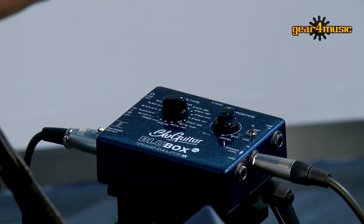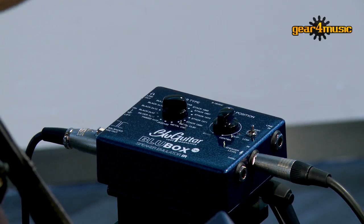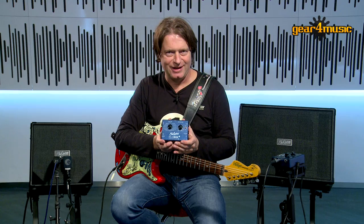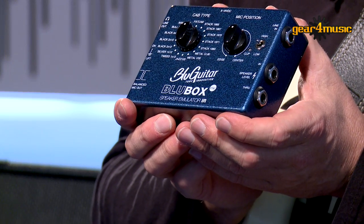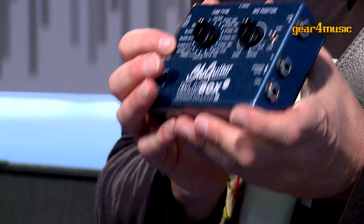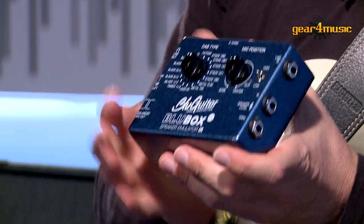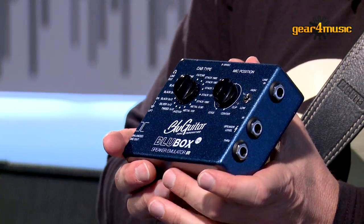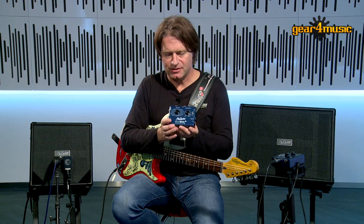The Blue Box VSC is a virtual speaker cabinet collection using IR technology. I have been using all kinds of speaker emulations in the past, but for me a product that had the most authentic sounds of the real good cabinets that I have been using in my career and my private cabinet collection was a product that I was missing. It's very easy to use.